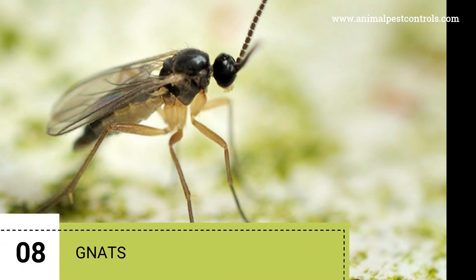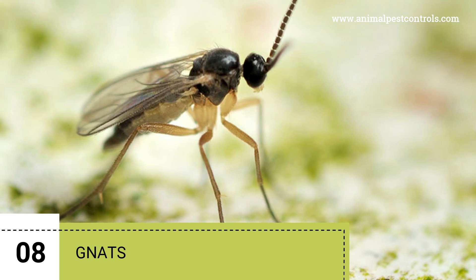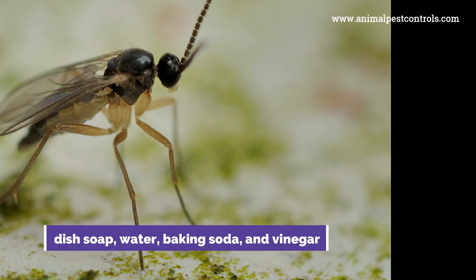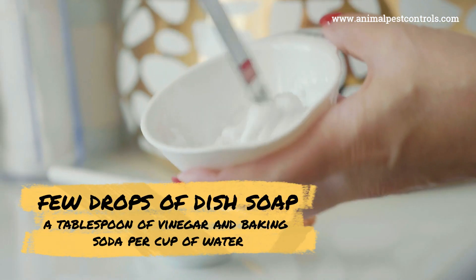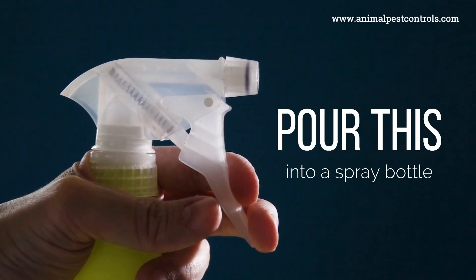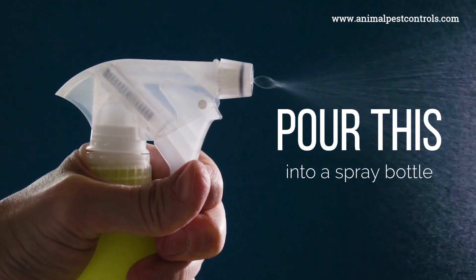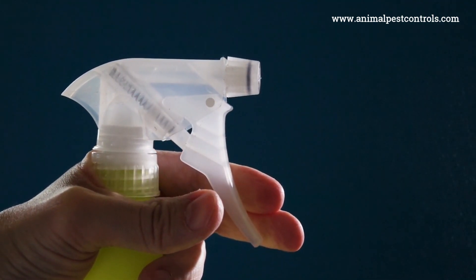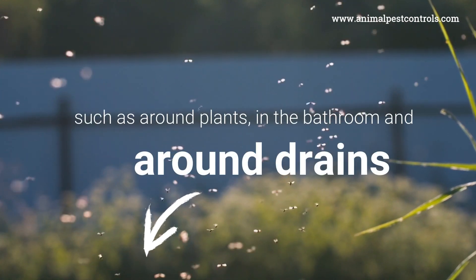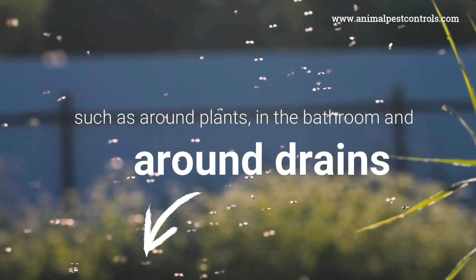8. Gnats. To make an effective homemade gnat repellent spray, you'll need dish soap, water, baking soda, and vinegar. The mixture should contain a few drops of dish soap and a tablespoon each of vinegar and baking soda per cup of water. Pour this into a spray bottle. A few sprays of this mixture are a very effective gnat repellent and can be sprayed in areas where gnats are commonly seen, such as around plants, in the bathroom, and around drains.